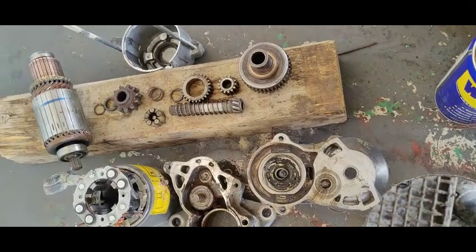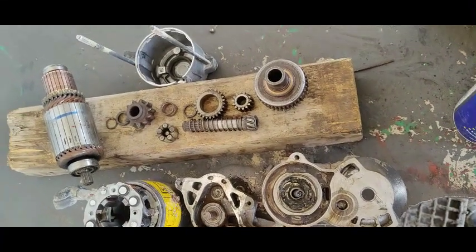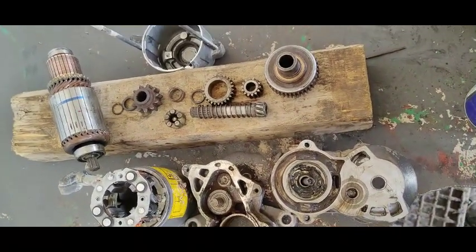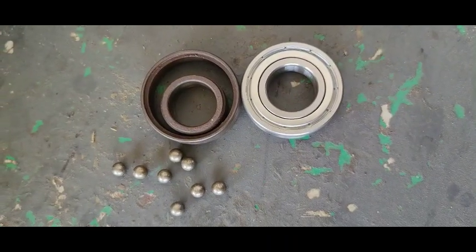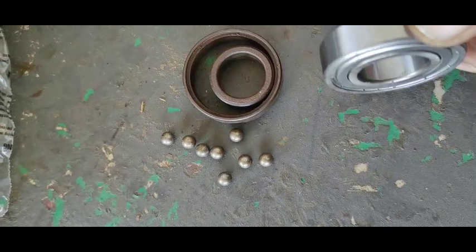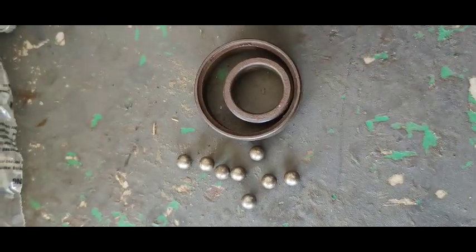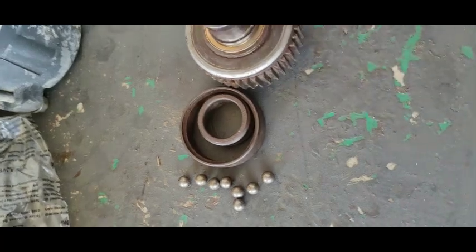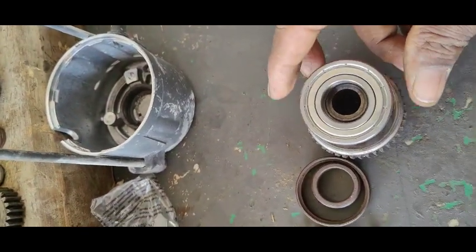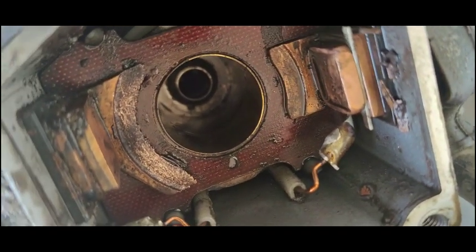I have disassembled the starter motor into its different parts — you can see all the parts in front of you. The new bearing has arrived, so I'm going to install it in place of the old one. You can see all the balls have fallen from the old bearing. I have now fixed the new bearing and reassembled the starter motor.